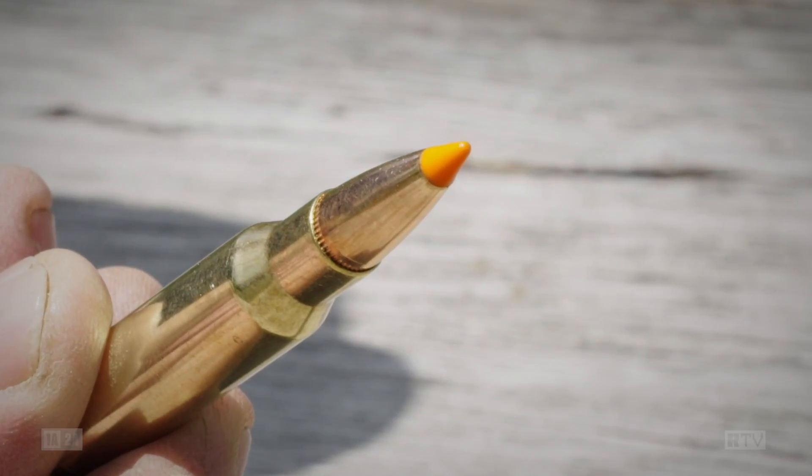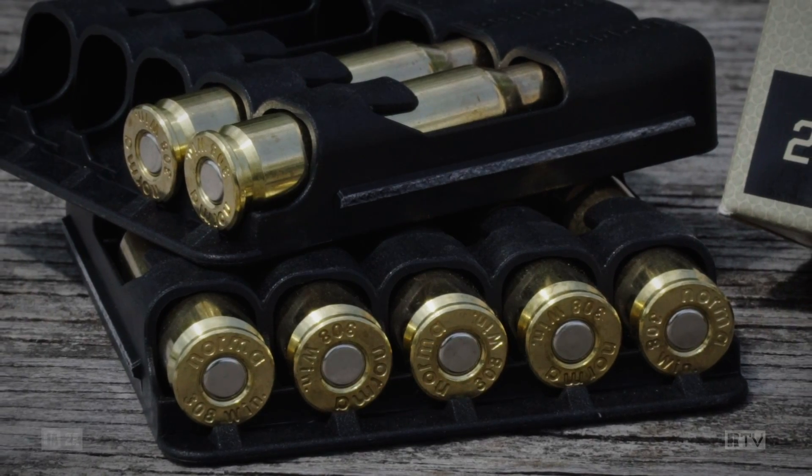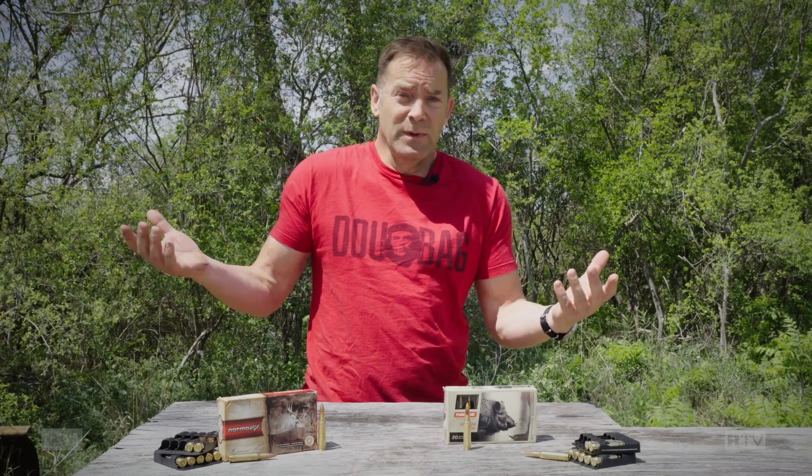Let's take a look at a couple of rounds they're going to bring in as some of their flagship ammunition. The first being their Tip Strike medium game round. In .308, this is a 165 grain bullet moving at around 2,600 feet per second. In terms of construction, think of it along the lines of a Hornady SST - it has a polymer tip and it's a non-boat tail bullet, which inside 300 yards for normal hunting ranges is not a big deal. The jacket up front is pretty thin so you're going to get explosive expansion, and then it thickens towards the base so it should hold together.